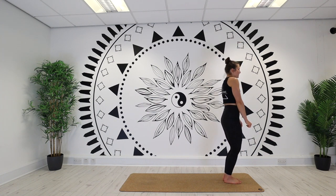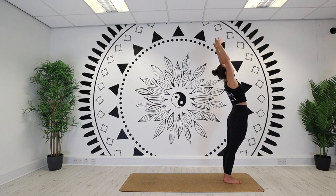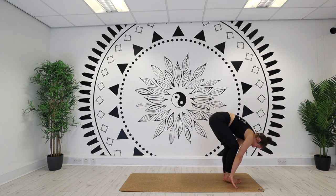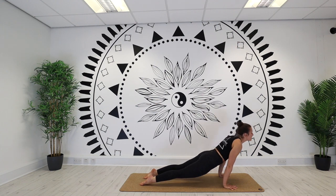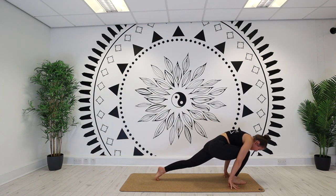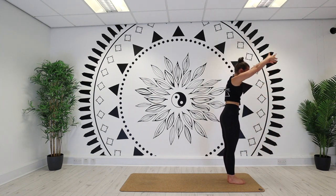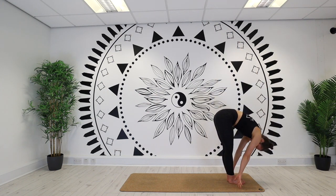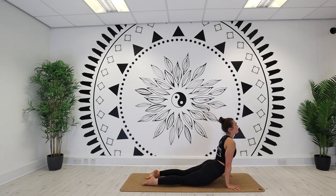Taking a nice deep breath in, rolling the shoulders up towards the ears, and then exhale lower them down. Inhale reach the hands up towards the sky, take a back bend. Exhale hands down, forward fold. Inhale halfway lift, right leg back, left leg back, chaturanga. Back bend on your inhale, downward facing dog on your exhale. Right leg lifts inhale, step it to the top on your exhale. Left leg comes to meet, halfway lift inhale, forward fold exhale, reach hands high, back bend on your inhale. Forward fold again exhale, flatten the back inhale, left leg, right leg, chaturanga on your exhale, back bend on your inhale, downward facing dog on your exhale.